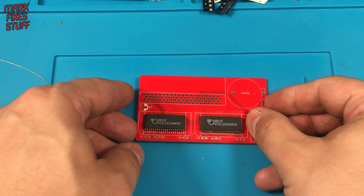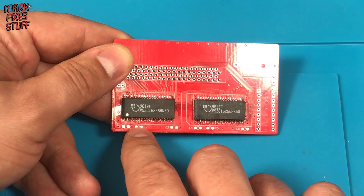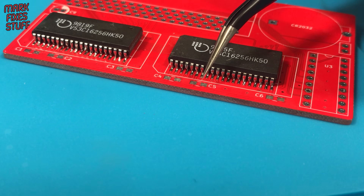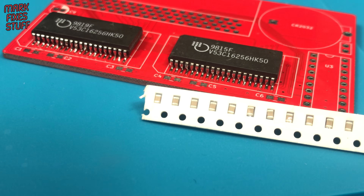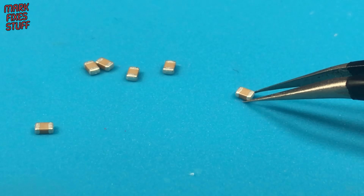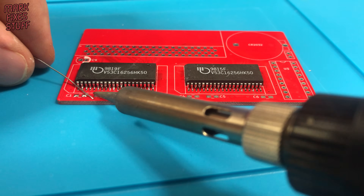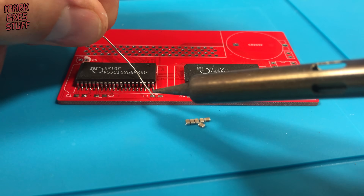With the memory soldered, it's time to put on the decoupling capacitors. There are six 100nF 0805 sized capacitors to solder. They are pretty small, but with the right technique it's not too difficult. I'm going to put some solder on the pads — I'm going to show you a common mistake first and then my approach.